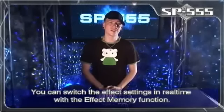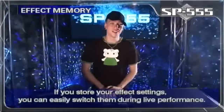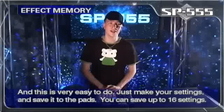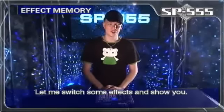You can switch the effect settings in real time with the effect memory function. If you store your effect settings, you can easily switch them during live performance. And this is very easy to do — just make your settings and save it to the pads, and you can save up to 16 settings. Now let me switch some effects and show you.